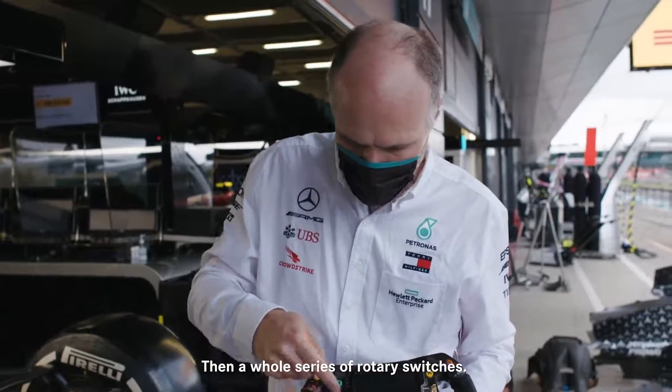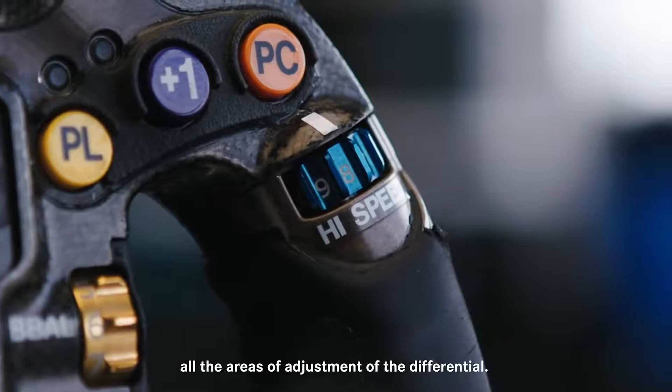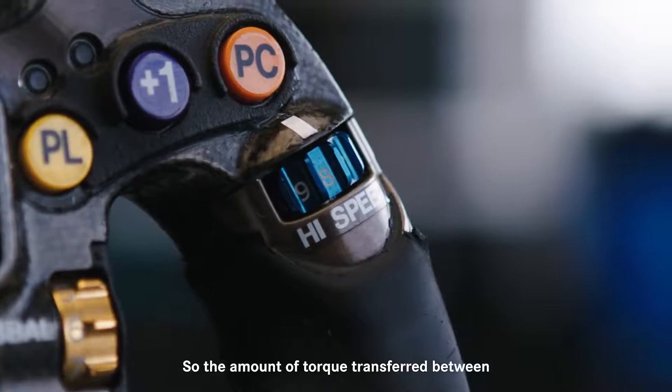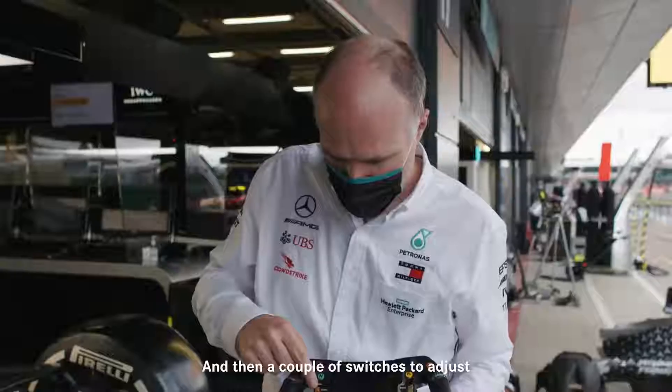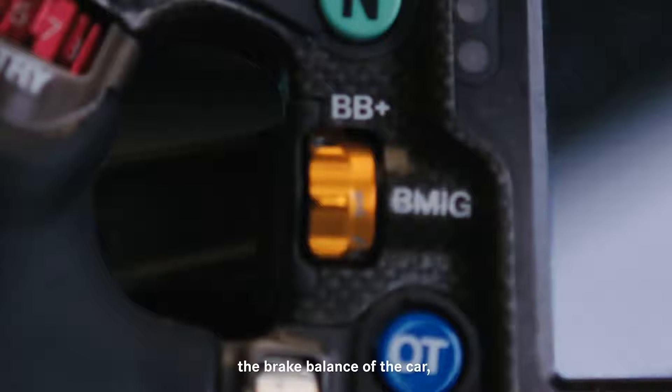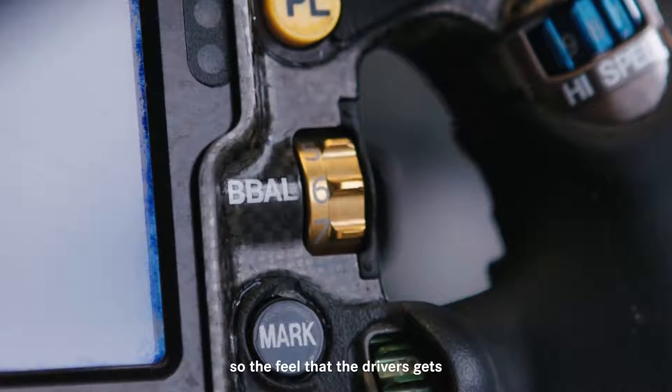Then a whole series of rotary switches: we have the diff entry switch, brake balance, high speed — all the areas of adjustment of the differential, so the amount of torque transfer between the sides of the rear axle of the car. And then a couple of switches to adjust the brake balance of the car, the brake migration, the brake balance — so the feel that the driver gets for his pedal.